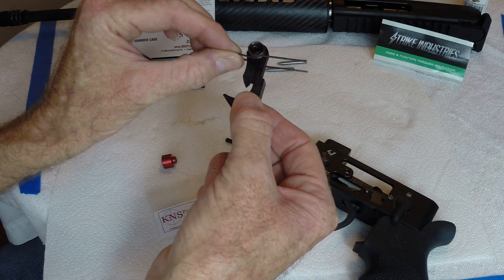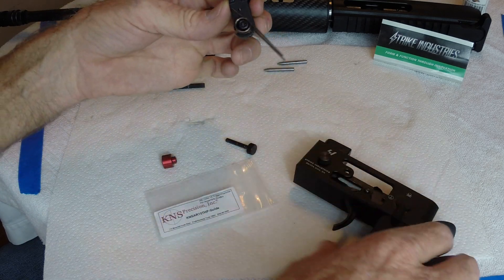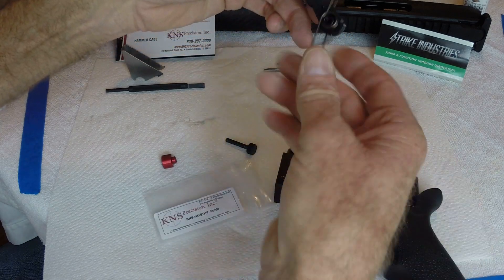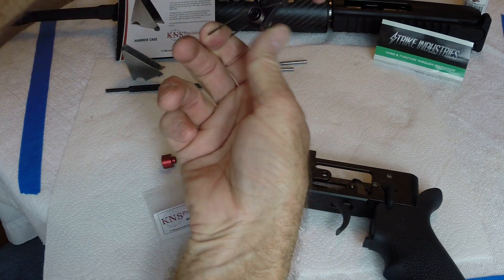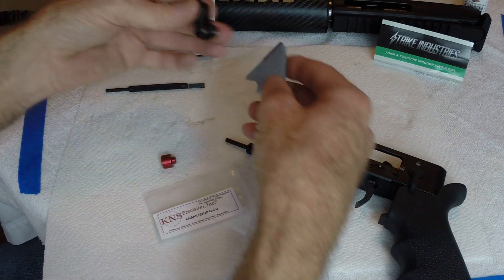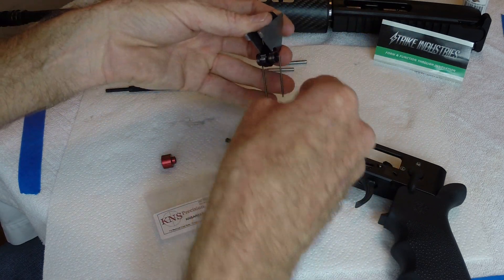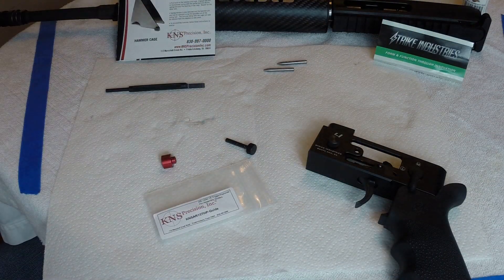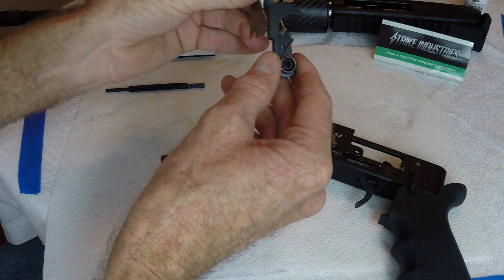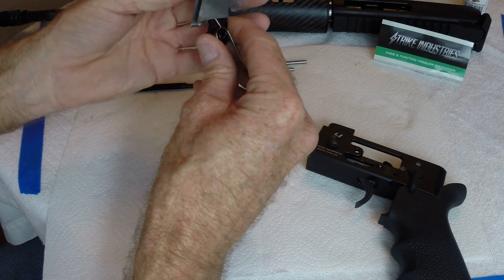First step: take the hammer. I've already installed it. The easiest way I found is to hold everything away from you, hold on to the bent end, and put it together that way — so it's in the right geometry for putting it into the receiver. Take the hammer cage, place it over the hammer and spring. Let me get my safety glasses — when working with springs and small parts, safety glasses aren't required but they're a good idea, and I like using my eyes.